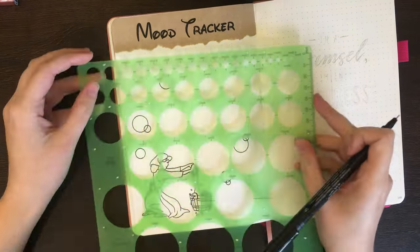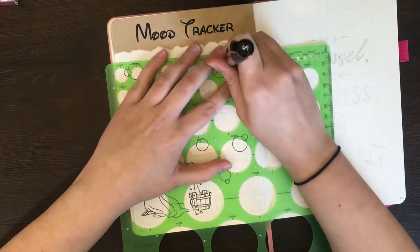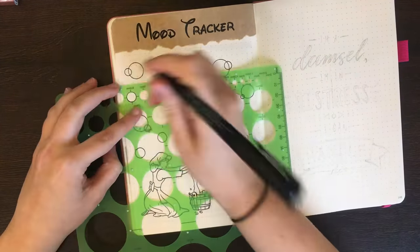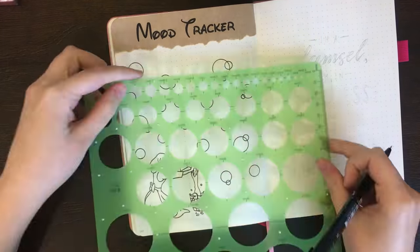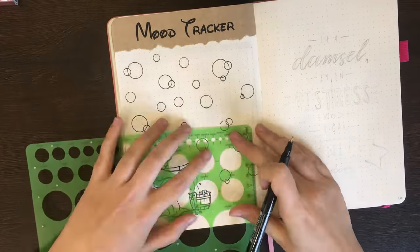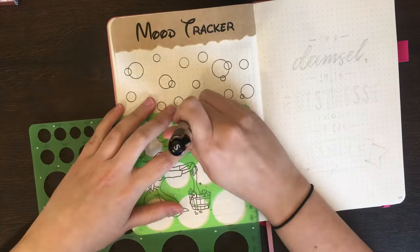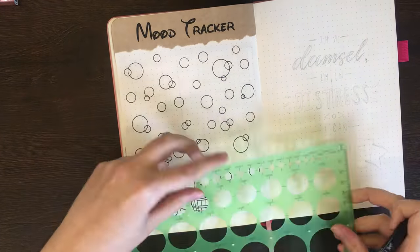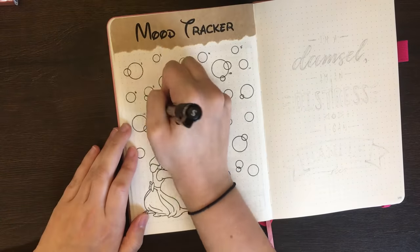To draw out each of the bubbles, I'm using a Staedtler Circle Stencil — try saying that one five times fast! Anyway, this circle stencil is awesome and if you don't have one, I would totally recommend it. After drawing out each of the bubbles and counting them three times over to make sure I had enough, I put a small number beside each one to represent each day in May.